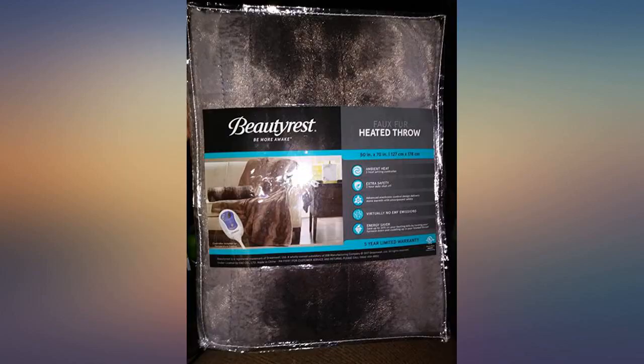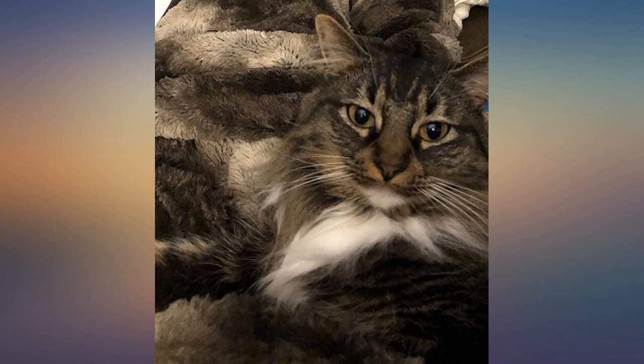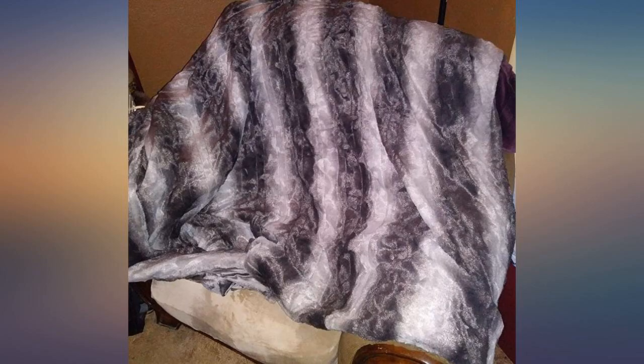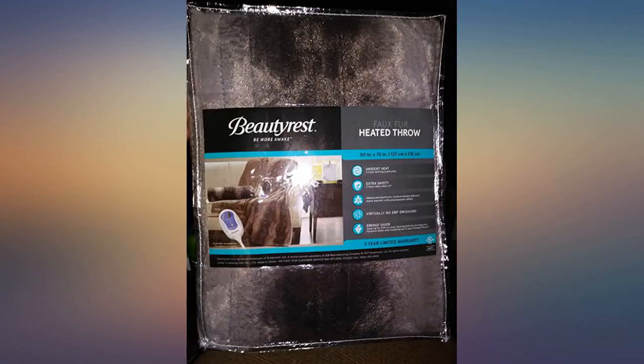I would highly recommend this to anyone who has cold extremities or just can't seem to get warm with standard blankets. On a side note, you can feel the wires in this blanket, but I don't really find that to be an issue and it doesn't in any way hinder the performance of the garment.